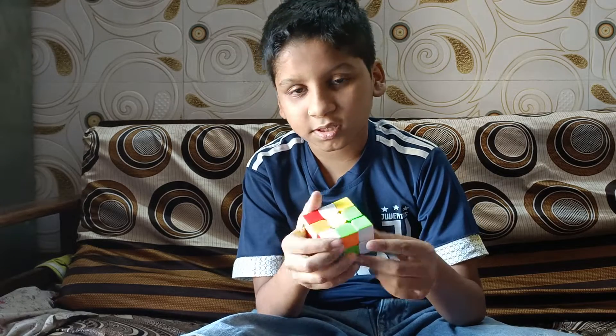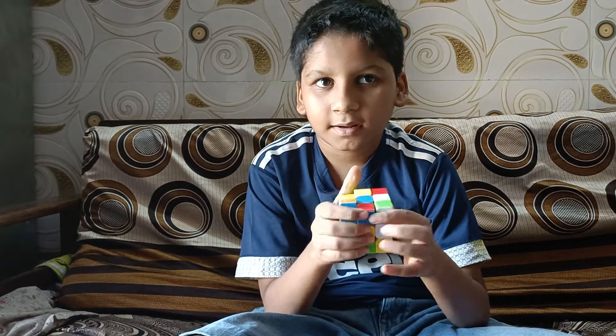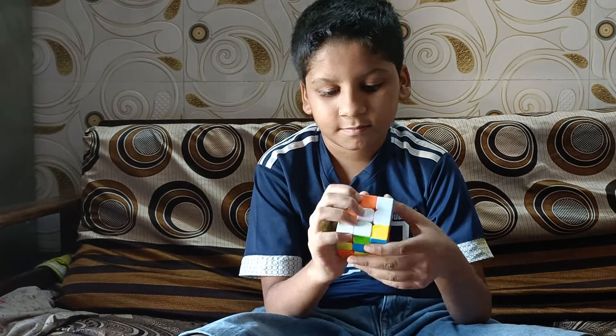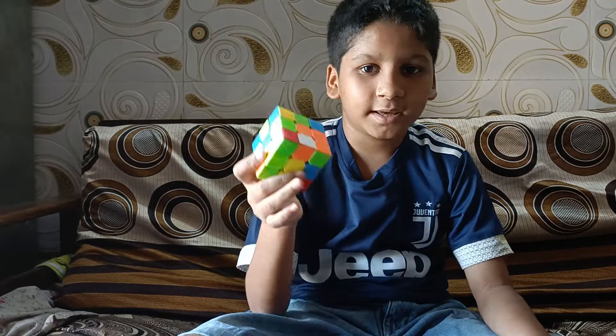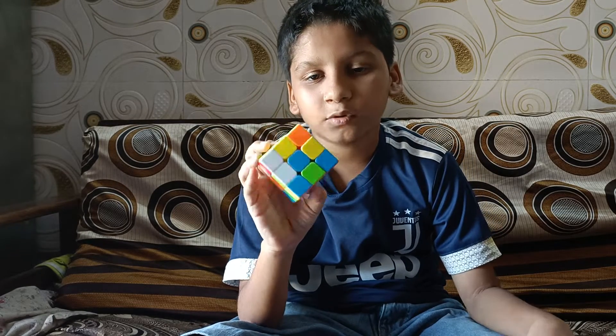We will fast forward this video. Guys, you can see that the Rubik's cube is unsolved now. We will solve this cube.